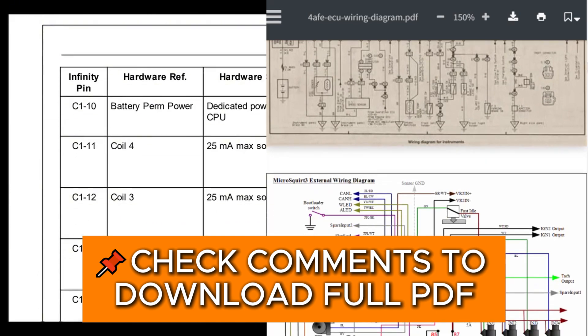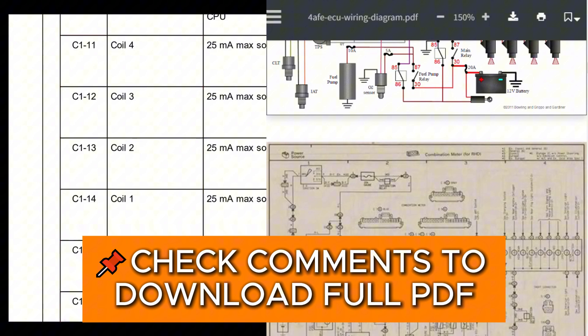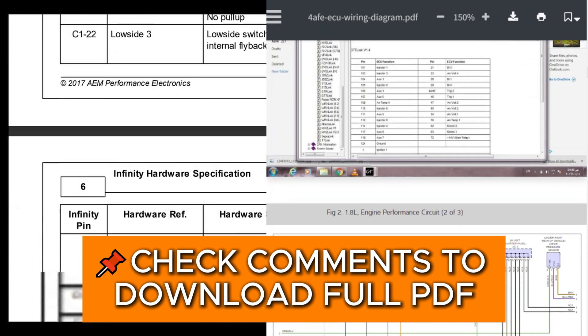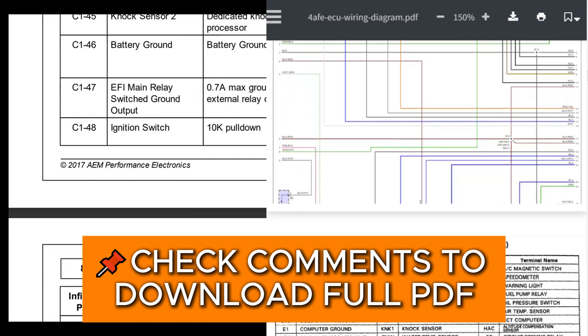If we scroll down a bit more, we can see which ignition coil should be connected to which pin. Below that, we have the crankshaft and camshaft position sensors, in case you're using variable reluctance. And a bit below, we have the pins for hall effect sensors, and so on and so forth.